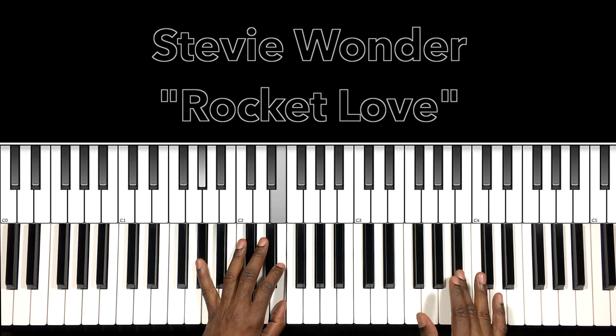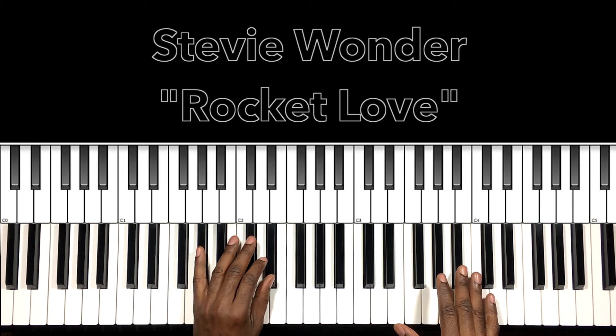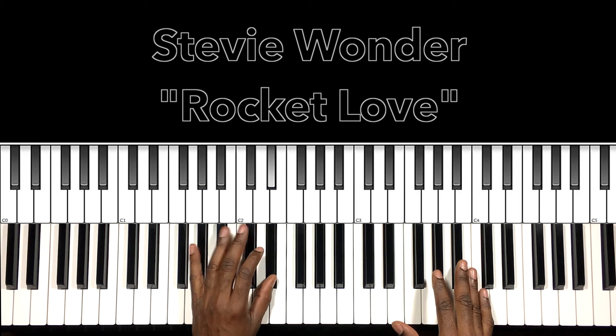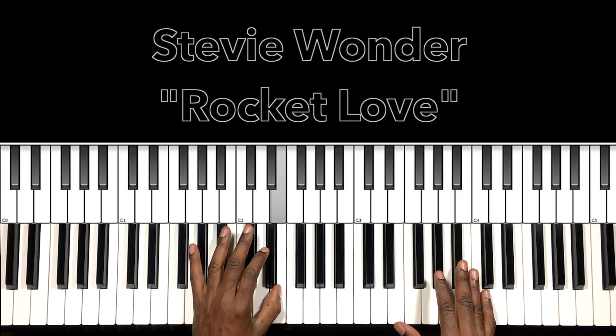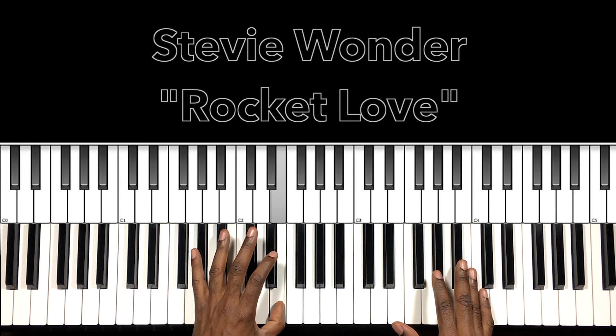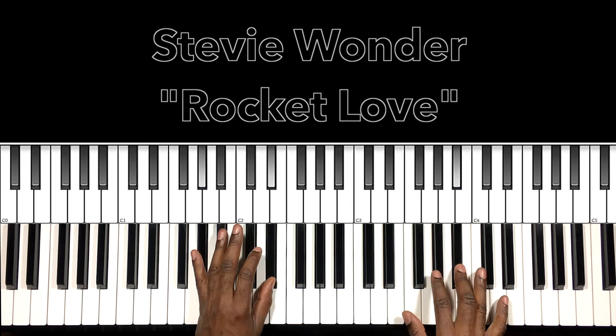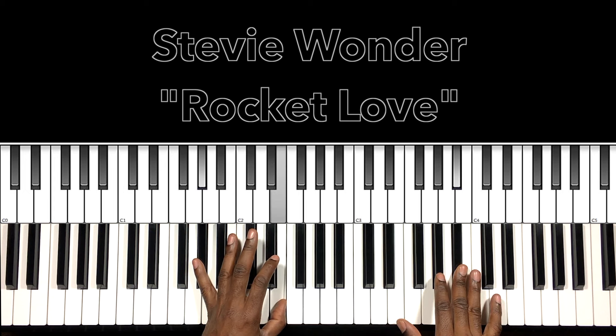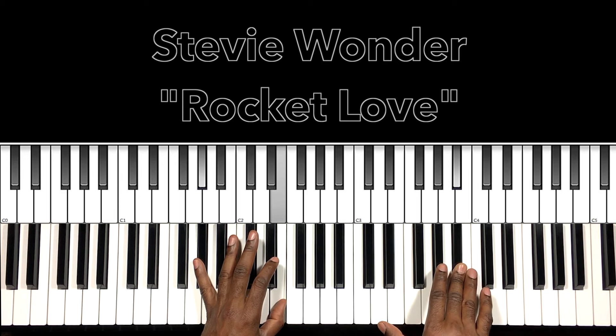What I hear up there is just this B-flat being played — it doesn't even sound like a chord. But the movement is: we have our A-flat in the low bass, E-flat also, and then we're going from E-flat, E, F, E, E-flat, E, F, E. Let's start that over and then go into the verse.